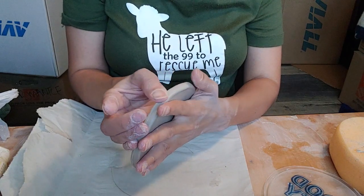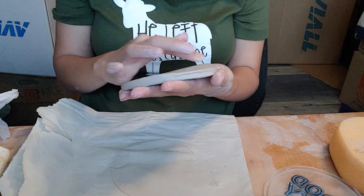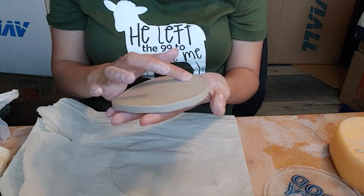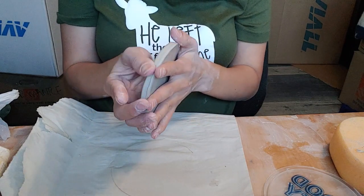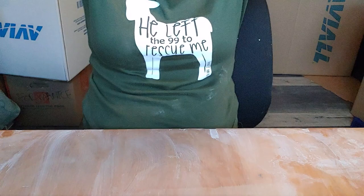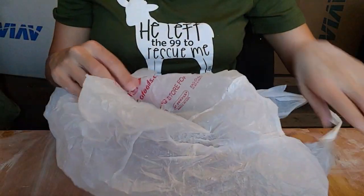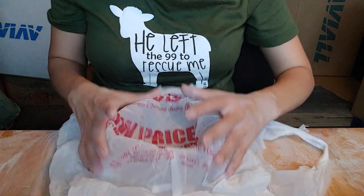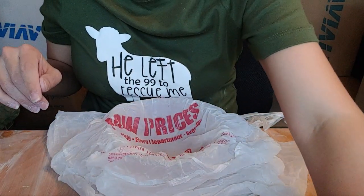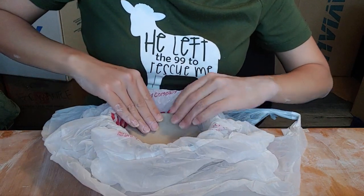I'm going to take my time blending and smoothing any cracks that I see. During this process I want to make sure that my slab doesn't lose a whole lot of moisture because it needs to be flexible for this next part. I'm going to set it aside and find a nice bowl — about five to eight inches in diameter — and place a plastic bag on the inside to prevent sticking. Then I'll take my slab and press it into the center, allowing it to take the form of the bowl.